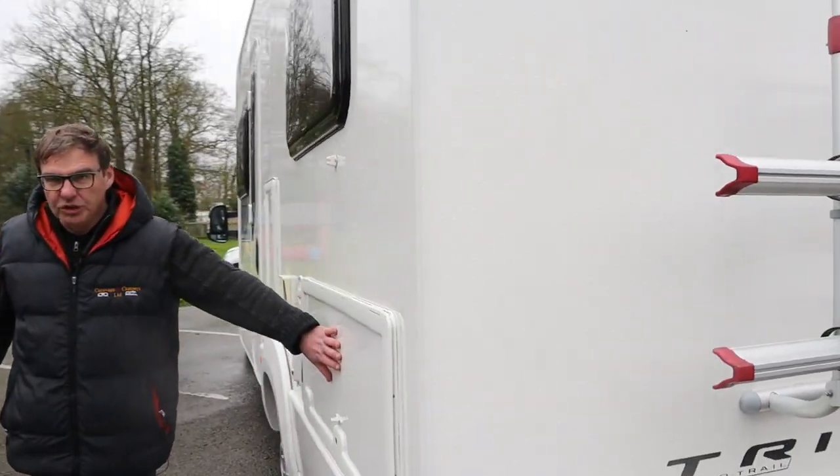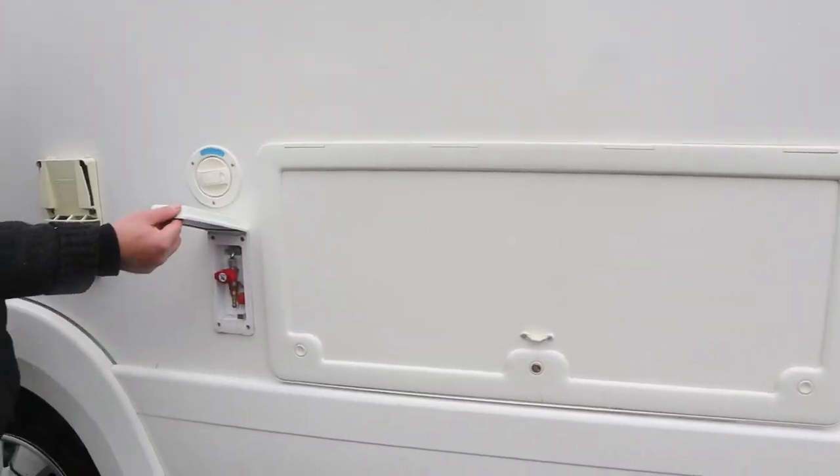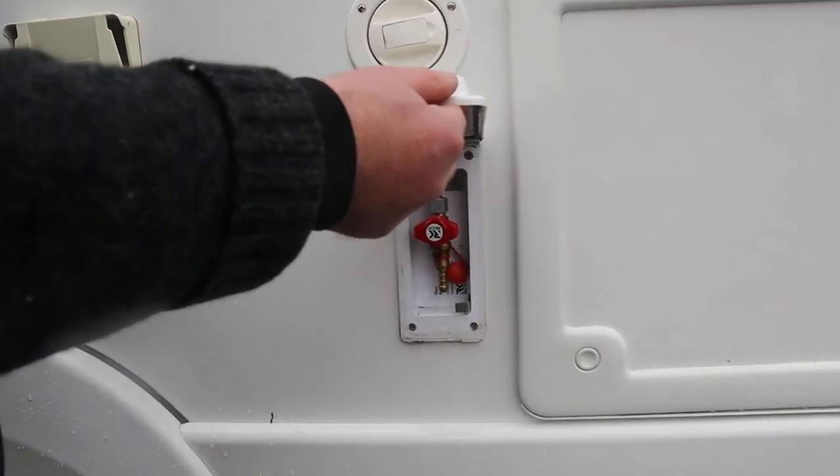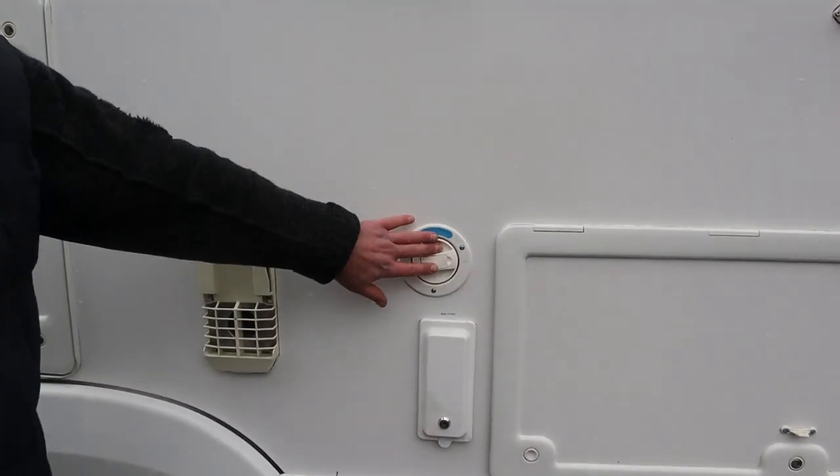Access for storage underneath the bed. There's a gas barbecue point, and this is where you put your fresh water into the fresh water tank.